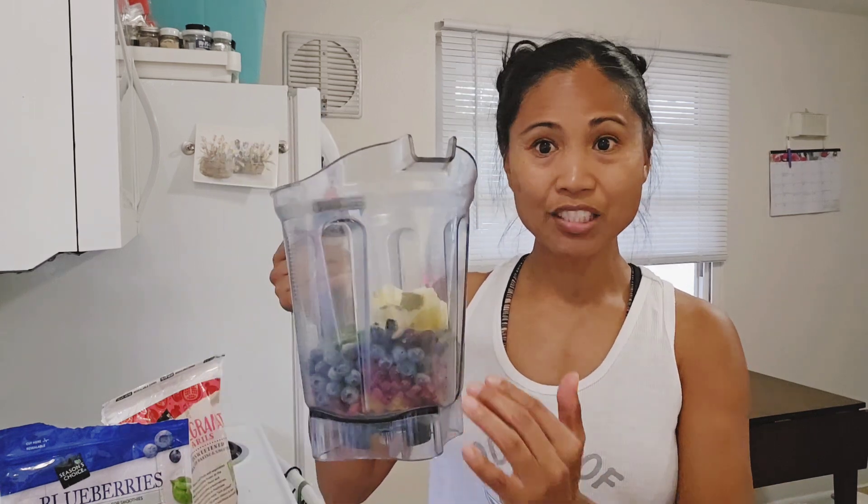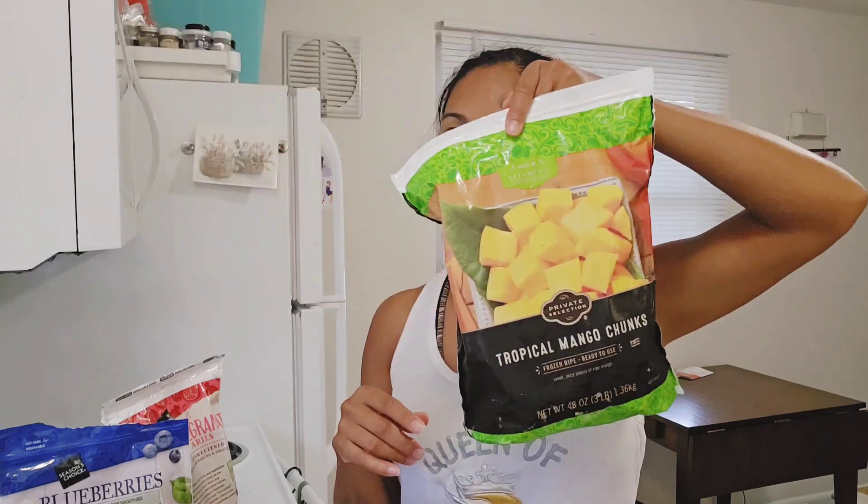That's pretty much it, and then I just fill it up with water. Oh, I forgot the most important thing — mangoes! I need the creamy mangoes. And that's pretty much it.